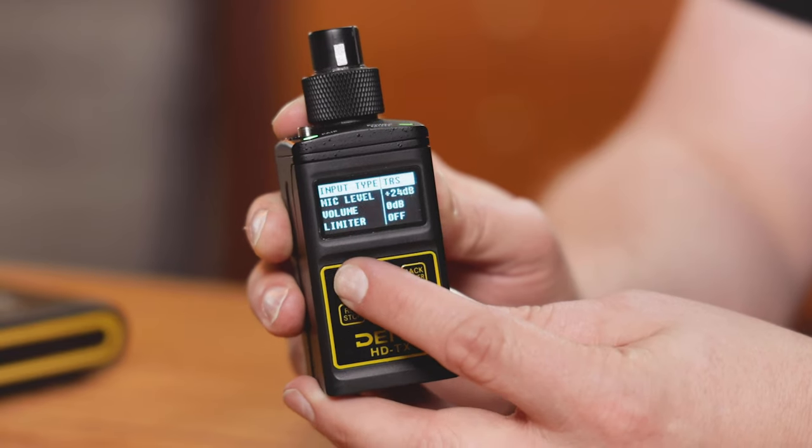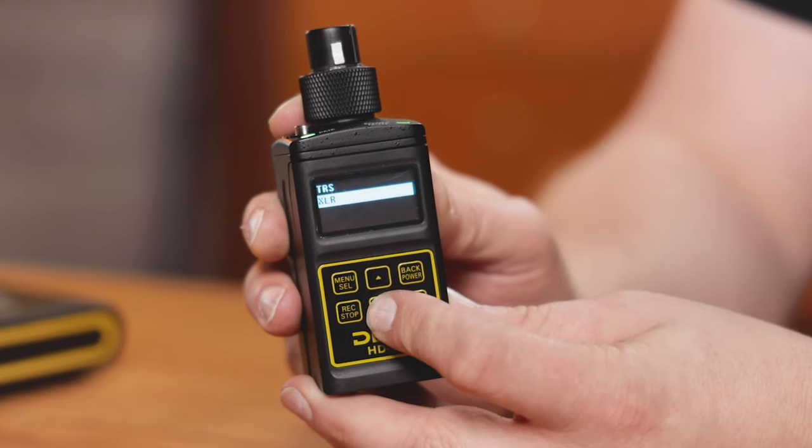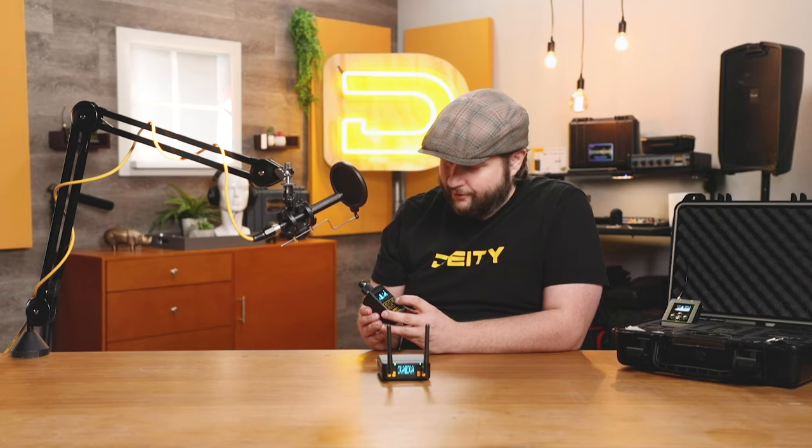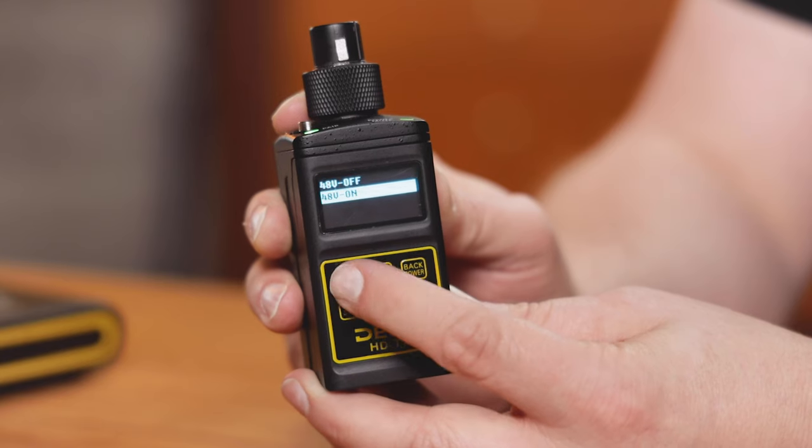Let's go deep into the menu right here. First and foremost, we let you actually select which input. Moving over to the XLR — all you have to do is hit select and select XLR. The first thing you're greeted with is whether or not you want phantom power, so when you're setting up the unit you don't accidentally forget that setting.